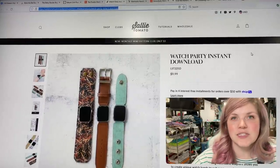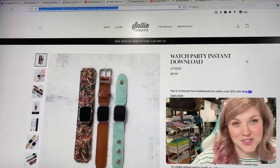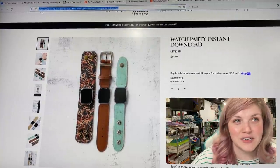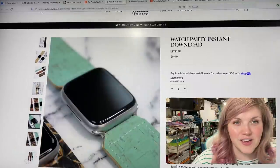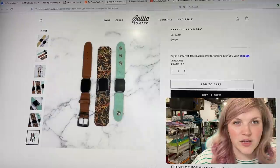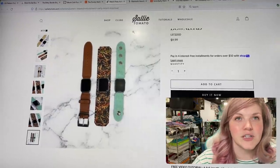The next one is from Sally Tomato — this is the Watch Party. It's super cool! She also has kits available on her website, so you can get the pattern and the kit to make yourself a new watch band, which is super fun. I love how many different options there are, so if you like a certain style you can make that particular style.